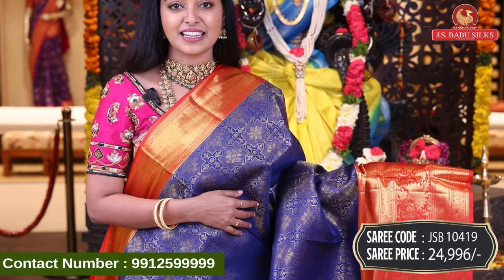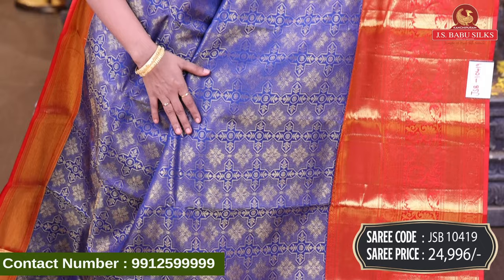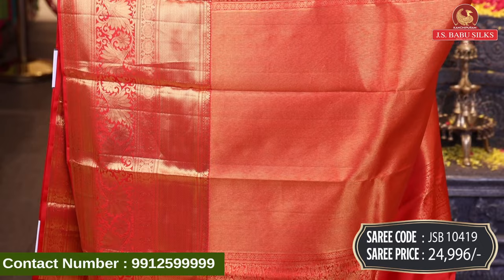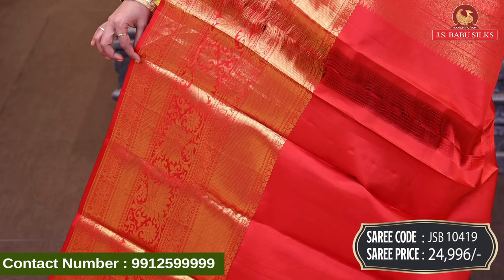Next, beautiful blue with red combination. All over body, zari combination with florals in booty style, plus design. Contrast border with diamond design, florals, and circle design combination in gold zari. Zigzag design with florals and peacocks combination, same border. Contrast plain blouse with same border. Sari code JSB10419, price Rs. 24,996.